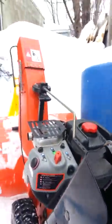Fit it through, crimp it down with some pliers, cut off the end, and boom — it's done.